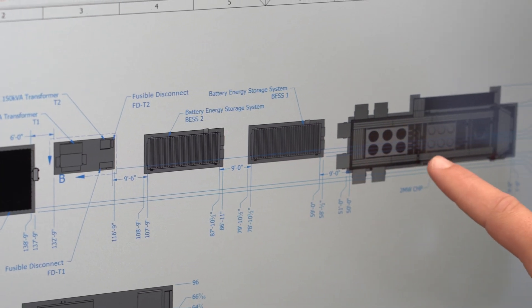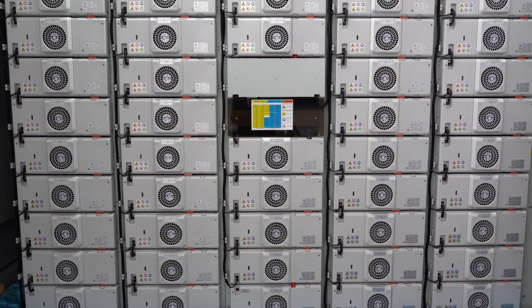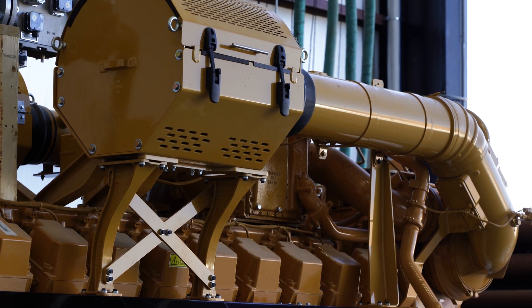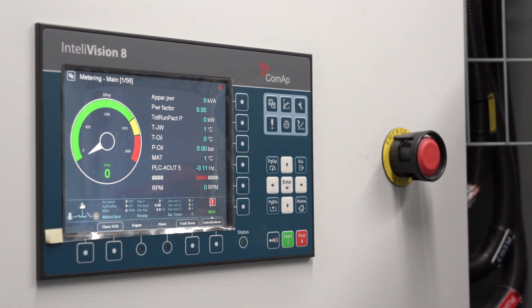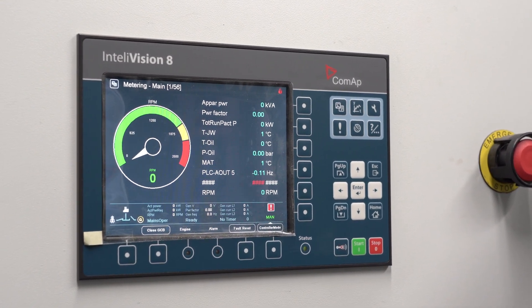We recently completed a project that is a microgrid providing power for a local subdivision in New York. The point of it is to provide backup power in the event that the utility would go down. We are doing that by installing a battery energy storage system and a natural gas genset that will work together. All three of these power sources tie together in the switchgear and then distribute power to the subdivision. We also installed a combat microgrid control system on top of all that, which ultimately dictates which power source is supplying power.